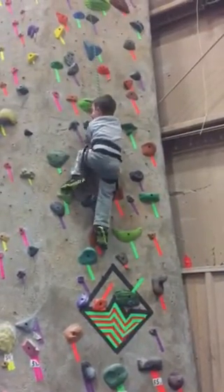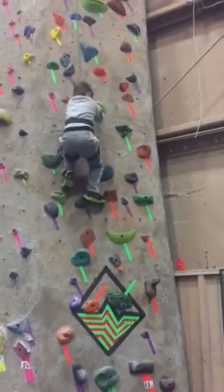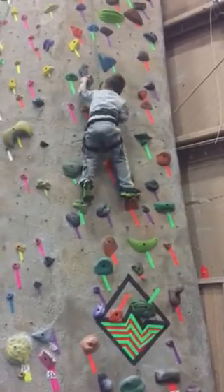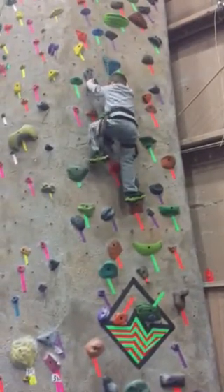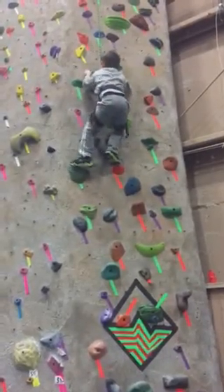See if you can step your right foot up. You can do it. Put your right foot on that big orange one. See the orange one? There you go. Nice job. There you go, bud. There you go. Great job, Shane.